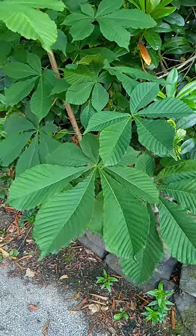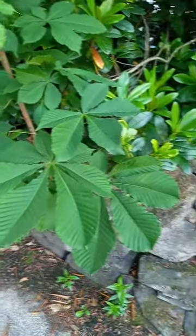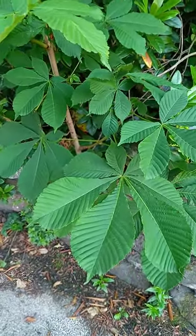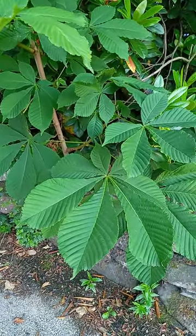There are lots of things you can do with conkers — they're great for making things as well. But this tree won't have conkers this year because this tree is only about three years old.